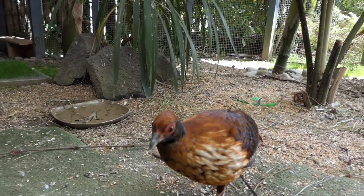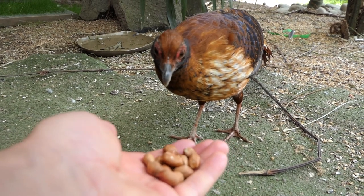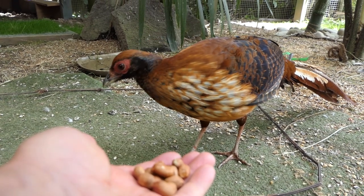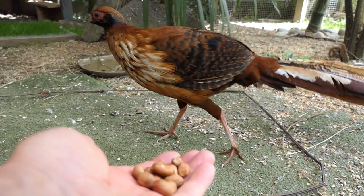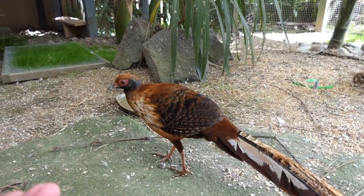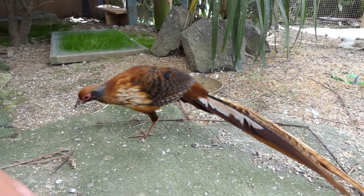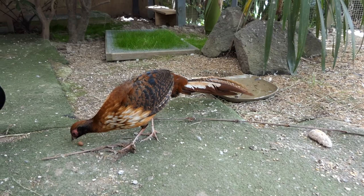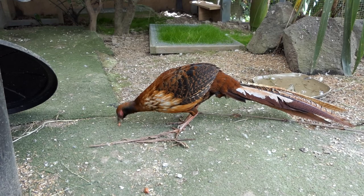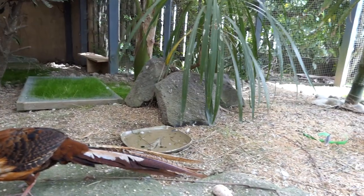Before we do that, let's give Swinny some peanuts. Swinny and the doves love peanuts. The birds are much more worried about this camera than the previous cameras I've had — it is a lot bigger, especially with this handle thing on it. So they're not as keen to interact, which is a bit of a shame, but I'm sure eventually they'll get used to it.